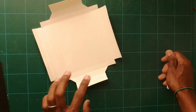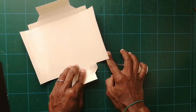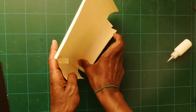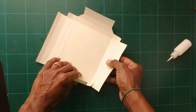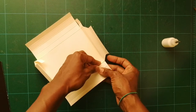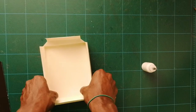Now put glue on these pieces — this makes it look authentic, like a real square — and then line it up and stick it on here like so. Make sure it's very square, and do this for all four pieces: put some glue on, turn it in, line it up straight, and stick it down. Do it for the other two sides as well. We've got an actual box shape now.